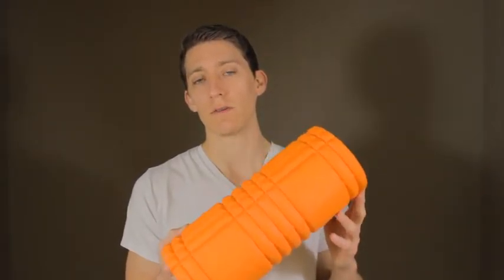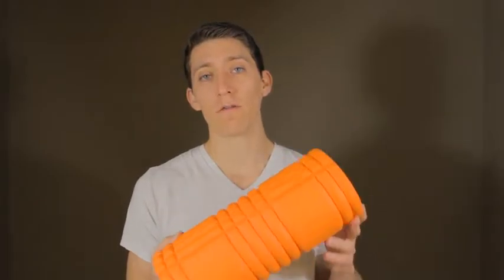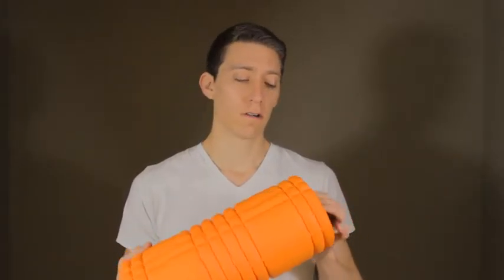People have asked me what kind of foam roller I use. This is the one — it's the Trigger Point foam roller. There's nothing special about it; it's foam and a PVC pipe straight through.